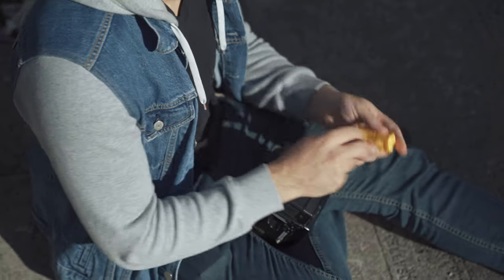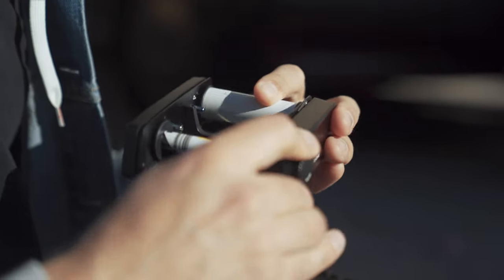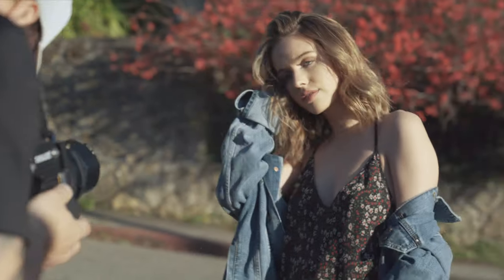I shot four rolls of film throughout the day, all of which were on Kodak's Portra series film stock. Portra is a color negative film and it's my usual go-to because of its natural skin tones, its low grain, and its overall color profile.